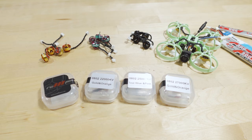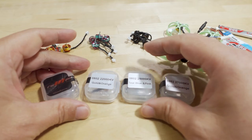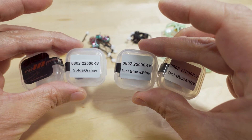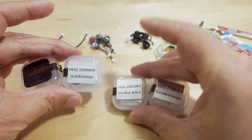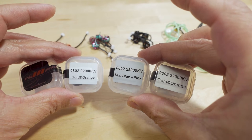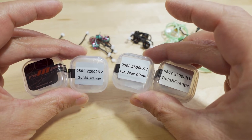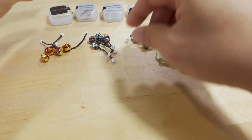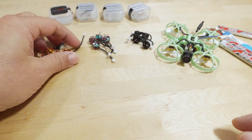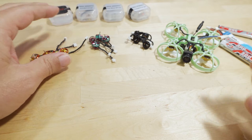We're checking out the new RCN Power 0802 motors. They made a series of motors in three KV options and two different color styles: the gold and orange style and the teal blue and pink style. We've got 22,000 KV, 25,000 KV, and 27,000 KV, and I believe each KV is available in either color.